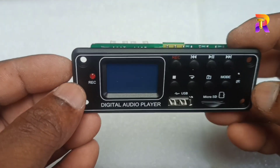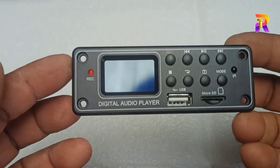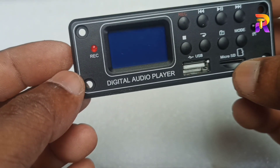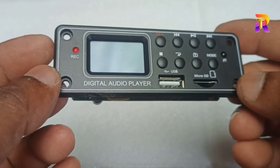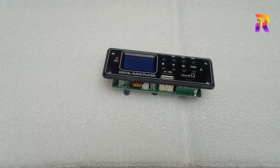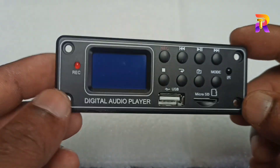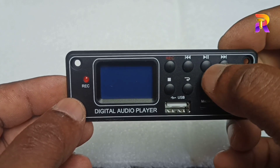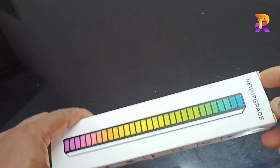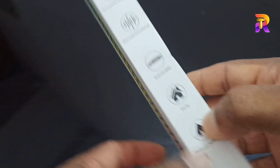This is an important part of the amplifier — the USB decoding board. You can see the flag file and the wav file support. You can see the USB port.